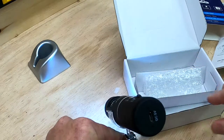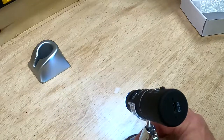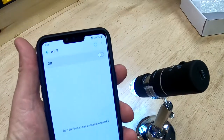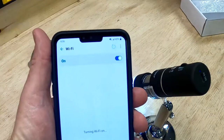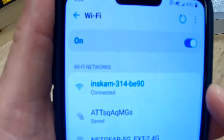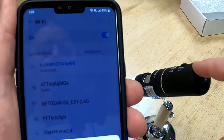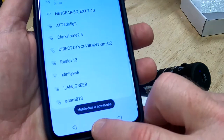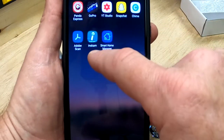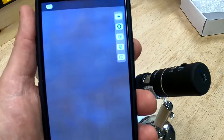This thing is Wi-Fi, so here's how that works. On my phone I turn on Wi-Fi and there's a signal called ISCAM 314 BE90 — you connect to that. You don't need a cable; your phone connects to the microscope over Wi-Fi. Then you download the ISCAM app, and it automatically works — it's really simple.